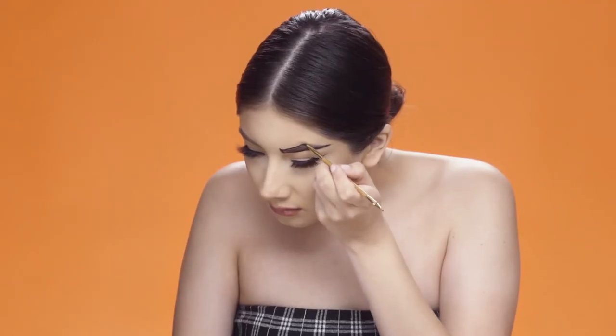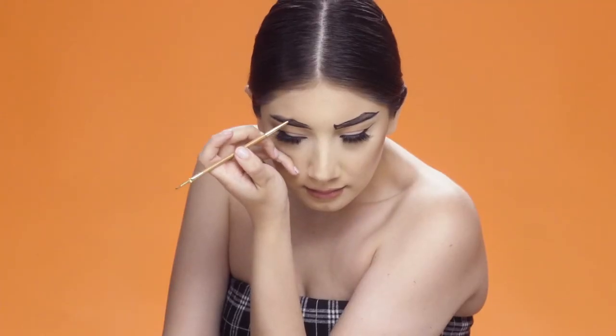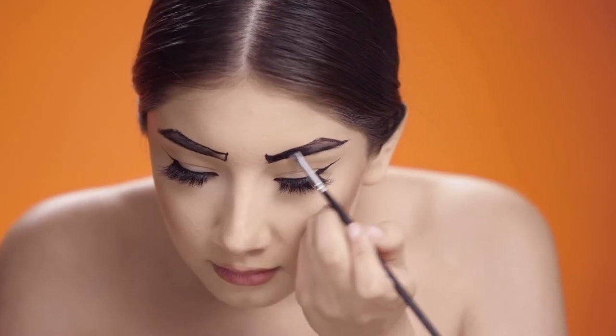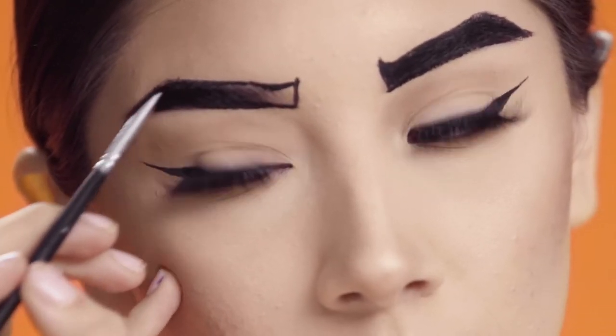Alright, so starting off I'm just going to use a super small detailed brush and I'm going to start lining my brows on how I want them shaped. And then I'm going to go in and start filling it in just to give it more of that comic book character look we're looking for.